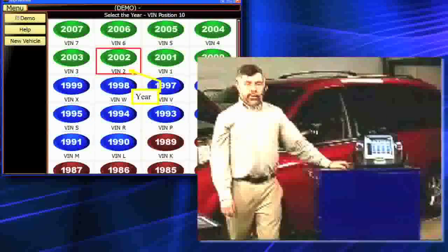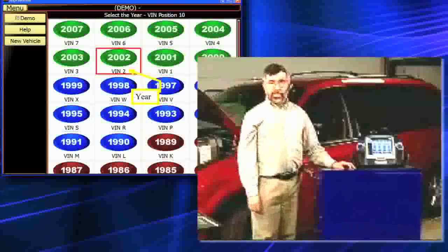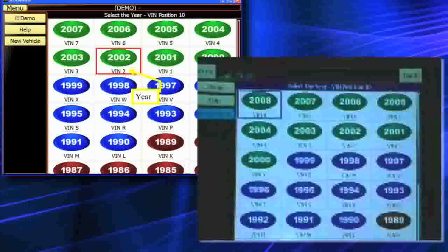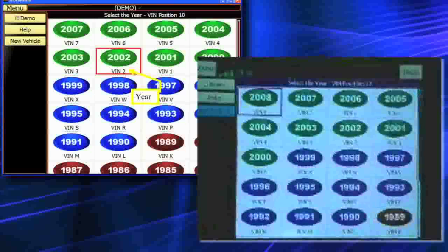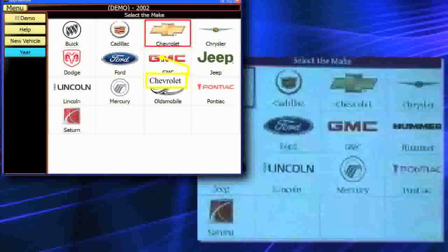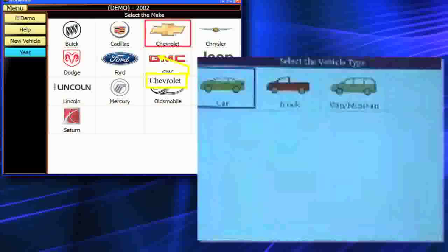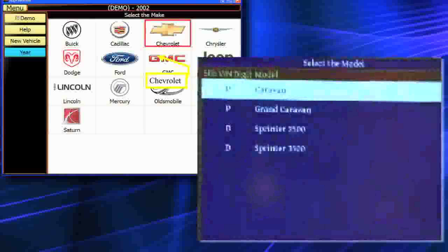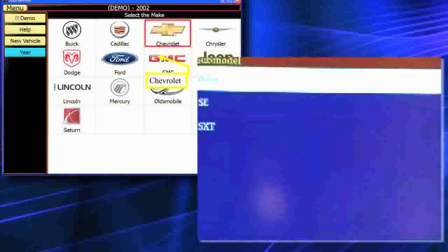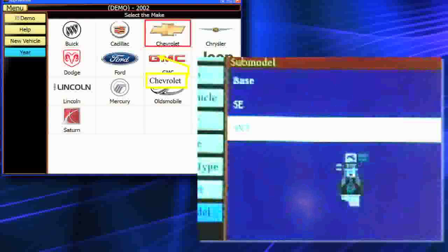You'll notice the year range is color-coded: green for the present decade, below each year is the actual tenth digit of the vehicle, blue for the 1990s, red for the 1980s, and white for the 1970s. I'm going to select 2006. You'll notice all domestic manufacturers are now on one page. We're going right to Dodge, then to Van and Minivan, and now to Caravan — this is a regular Caravan, not a Grand Caravan. And now we'll go to the SXT, whose information came from the rear hatch of the vehicle.